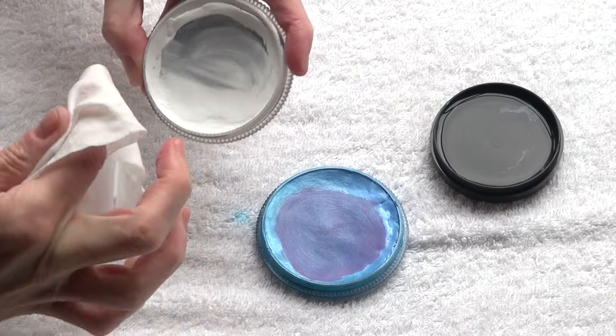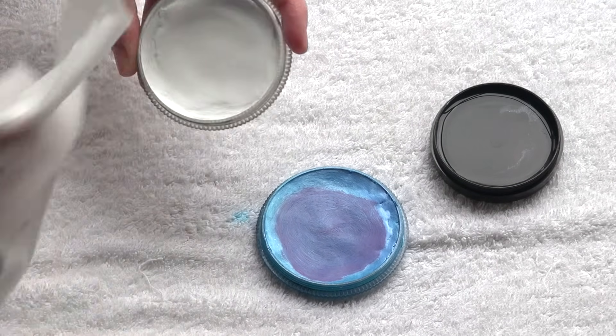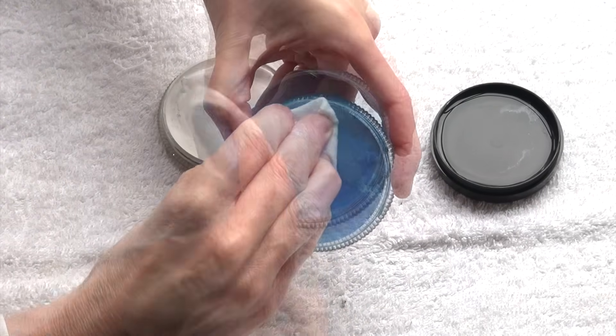Cleaning the surface of your color pigments couldn't be easier. Just swipe a wet baby wipe over the surface and you will get it back as it was.